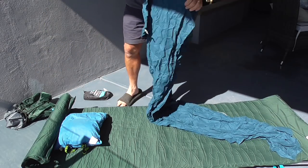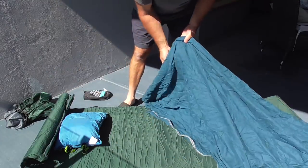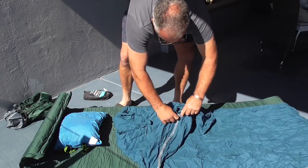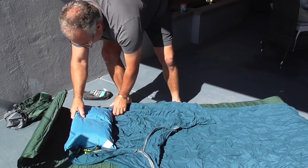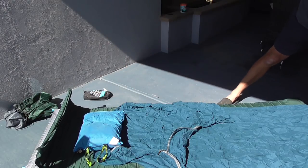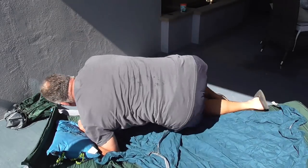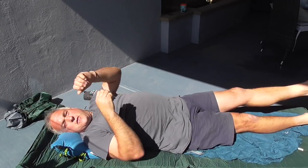This is the sleeping bag liner I showed you before. So yeah, you get out in this sort of weather and that's plenty — zips up, tuck your head in, job done. So you've got your pillow, mattress, lock that off.